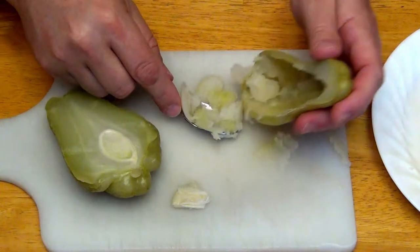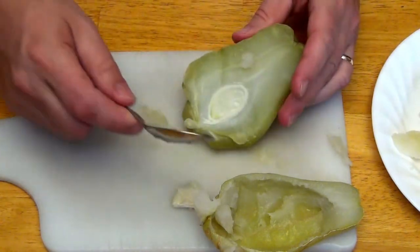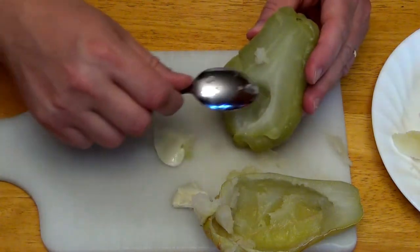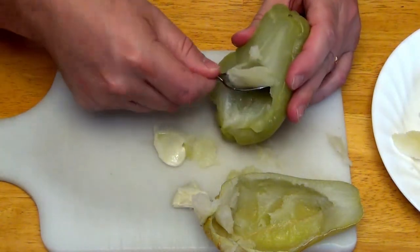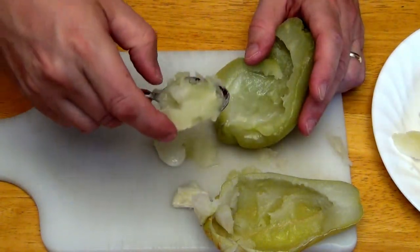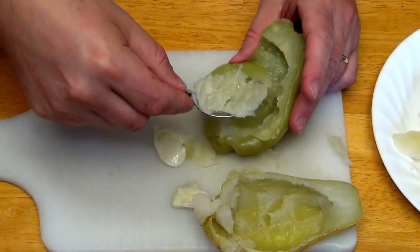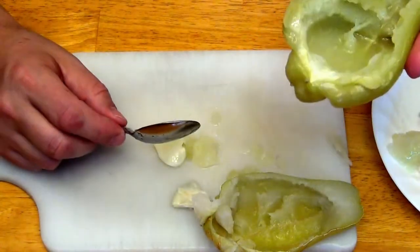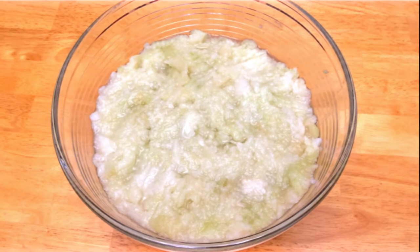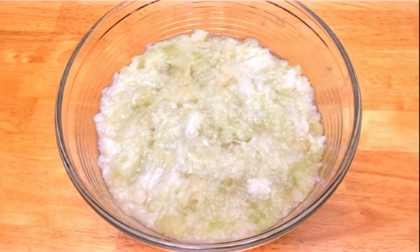Sometimes if you overdo it or don't cook it enough, the actual skin on the outside kind of breaks up and it's hard to stuff. The original recipe calls for peeling these and cutting them into quarter inch cubes — in that case we probably wouldn't have cooked it as long. But for soups and casseroles, the 20 minutes works better and gives you this consistency which is ideal. You may want to put the pulp in a colander to drain, but I didn't drain it in this case since it's going into a soup. This is the result of the 12 Meliton we had earlier.